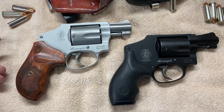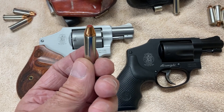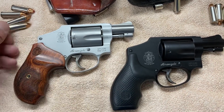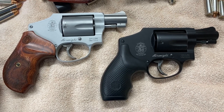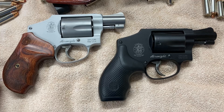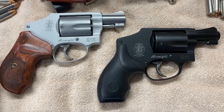For a 45 guy, 38s is a downgrade, but with these new frangibles and some of these cold weather hollow points, I believe these 38s are fine. These airweights are super fine.